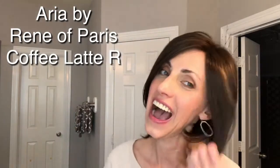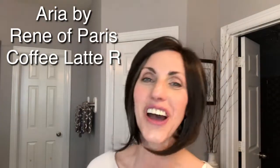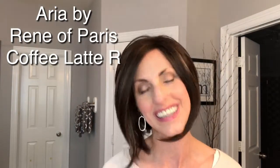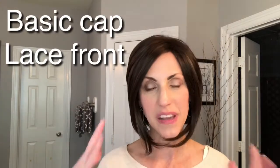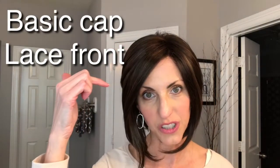Today I am wearing an extremely daring style — particularly for me. I don't know if I'm brave enough to wear her, but this is Aria by Renee of Paris, and the color on her is Coffee Latte R.